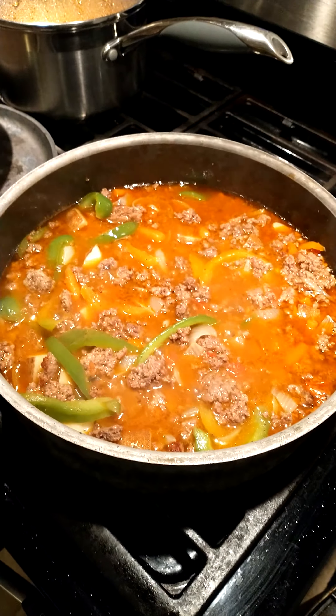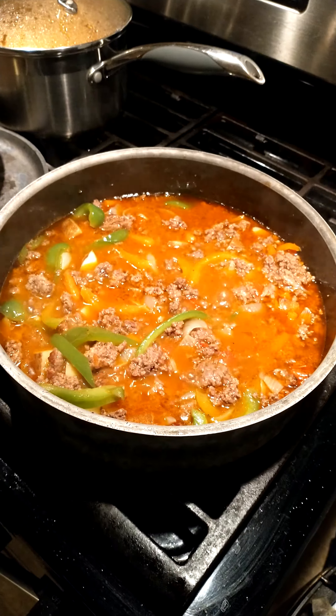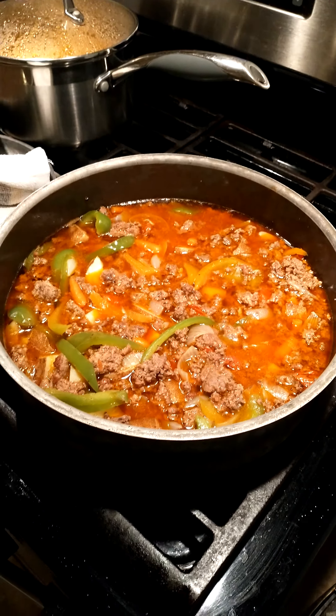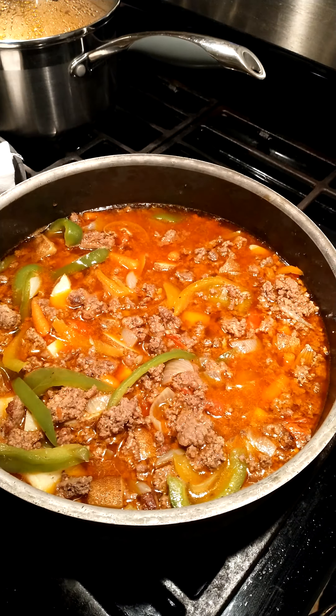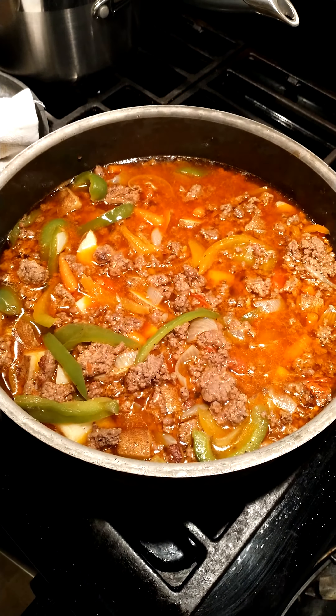After a few minutes simmering, check to see the firmness of the potatoes. If they're still firm, continue to simmer. After a few more minutes of simmering we checked the firmness on the potatoes — they're good, which means the carrots are good as well. This is the finished product. Enjoy.